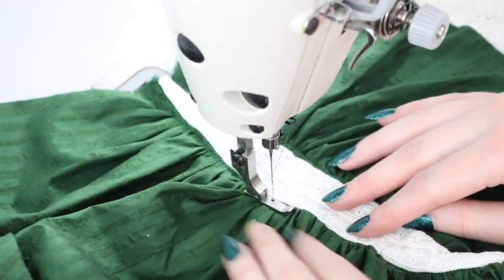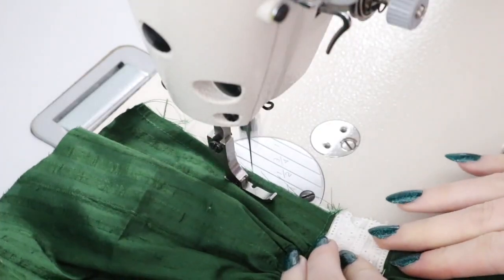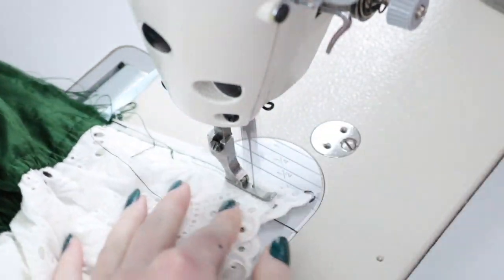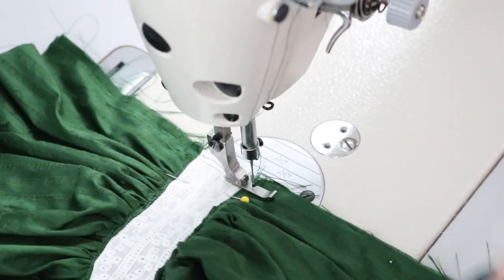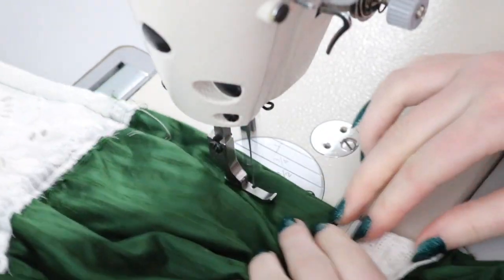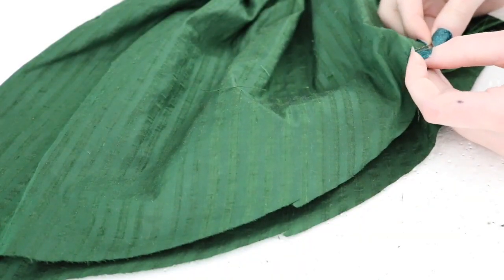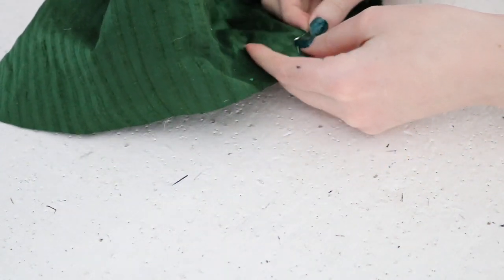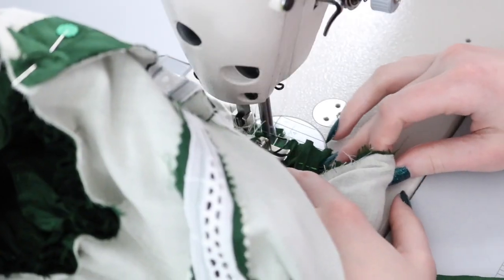These ribbon bands extend from the cuff all the way to the shoulder and make sure the length of the sleeve doesn't droop past my elbows. I gathered the bottom portions with ribbon pulled through the channels at the hem, then I sewed the sides of each sleeve with a French seam. The top edge was gathered down by hand to match the size of the armscye, which was 17 inches, and the sleeves were sewn on by machine.